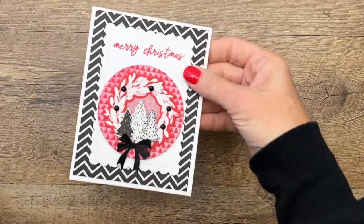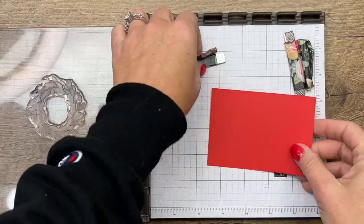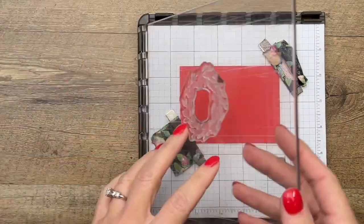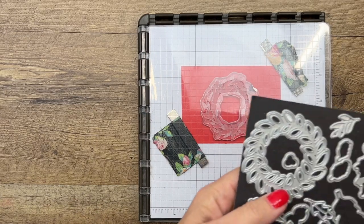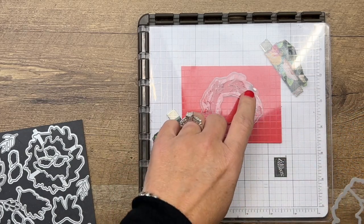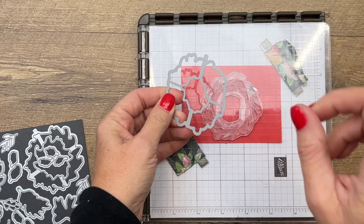We're going to do some embossing first with our wreath, and I'm using my Stamparatus because it makes it a little bit easier — if you stamp that image and it doesn't stamp completely, you can lay it back down. You'll also notice I have this part marked with a Sharpie; that helps you when you go to cut out your image. There's a little notch here that tells you where it goes when you first pull out your stamp set — line it up, find exactly where it is, and mark it.